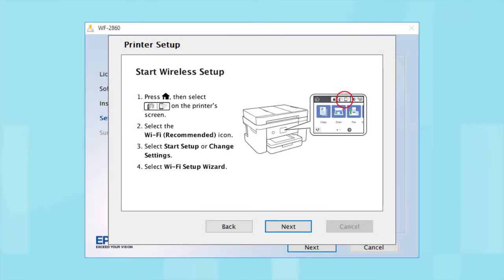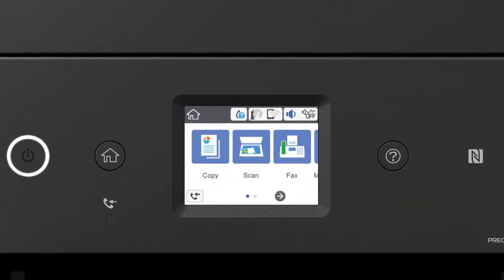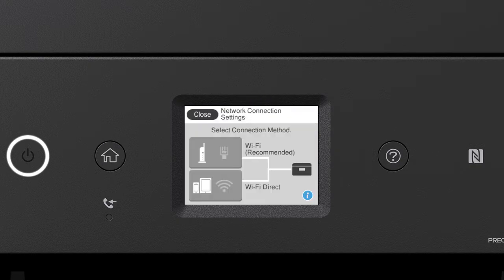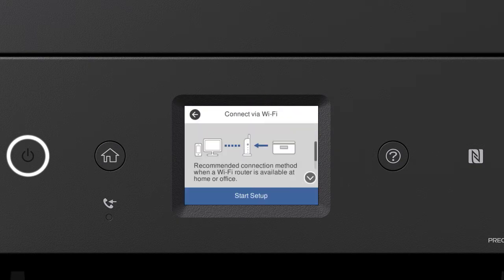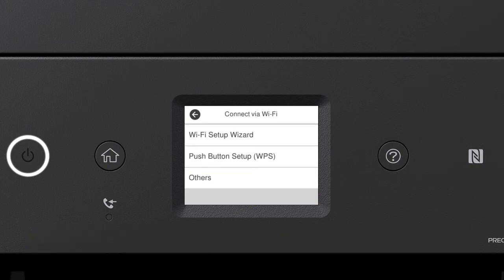When you see the next screen, look at your printer's control panel. Press the Home button, then tap the Wi-Fi icon. Tap Wi-Fi Recommended, then tap Start Setup, and then tap Wi-Fi Setup Wizard.